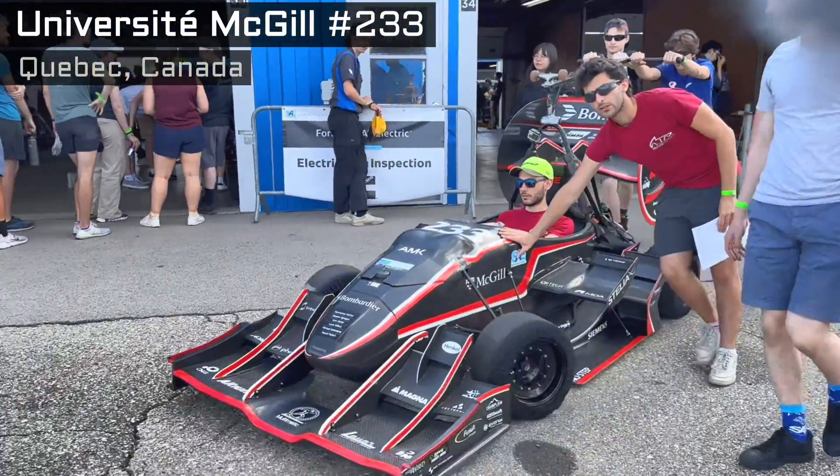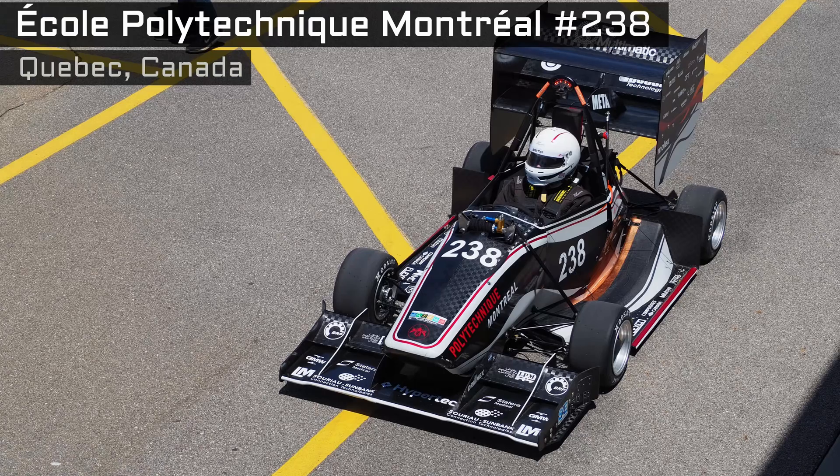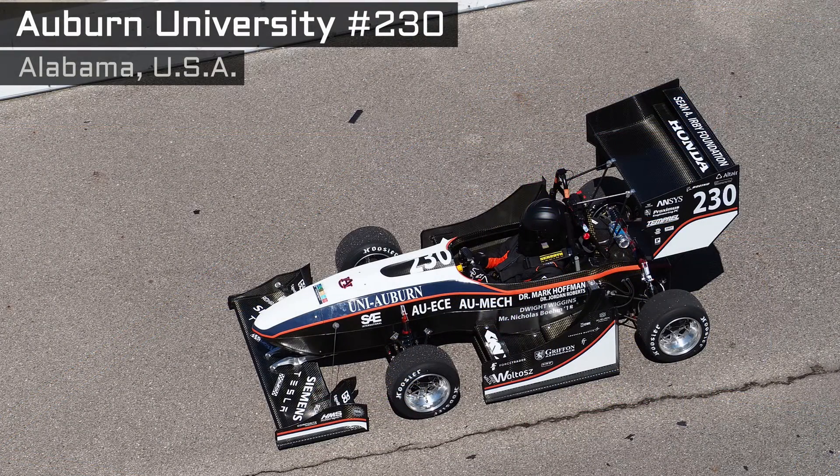Keep it simple though. The downforce from the aero helps in the autocross, but it probably just slows down the car in the acceleration test. Judges recommend focusing your resources on other parts of the design before creating elaborate aero packages, but damn, they look cool.